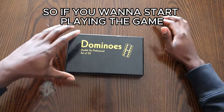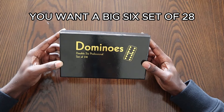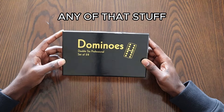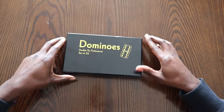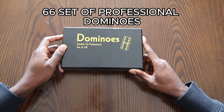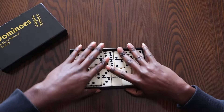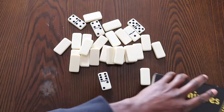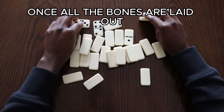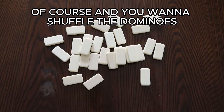So, what are the basic rules? If you want to start playing the game, you want to have a double six set of 28 dominoes. You don't want double nine, you don't want double twelve — any of that stuff. You won't be playing this game of all fives with those. Once you have your double six set of professional dominoes, you're going to want to lay all of the dominoes out, make sure they're all flipped face down, and shuffle them.